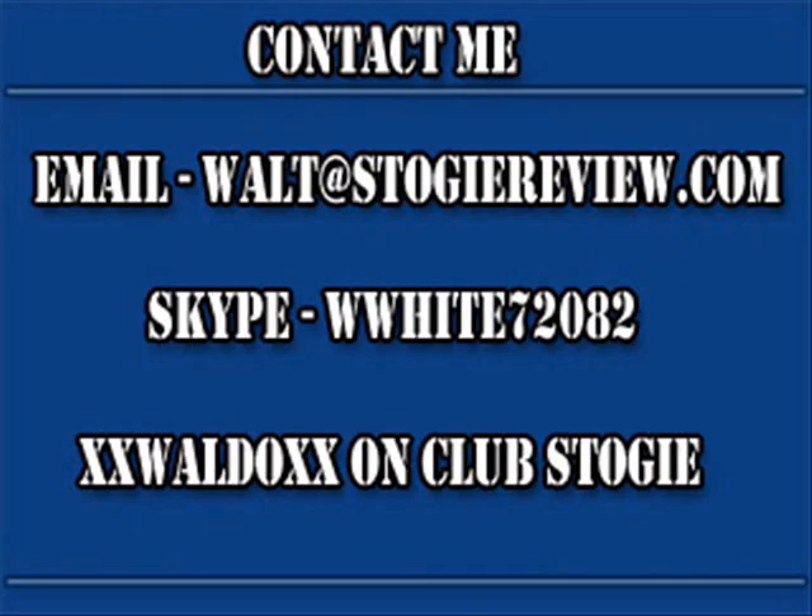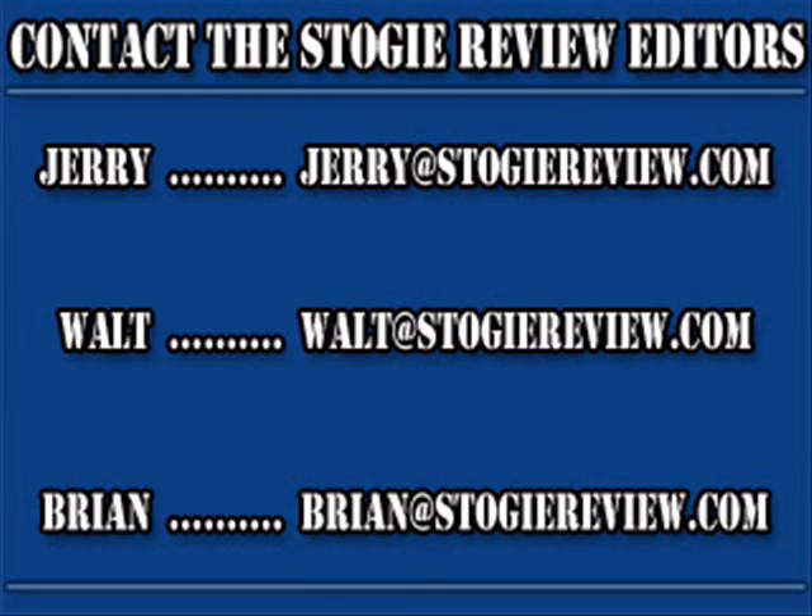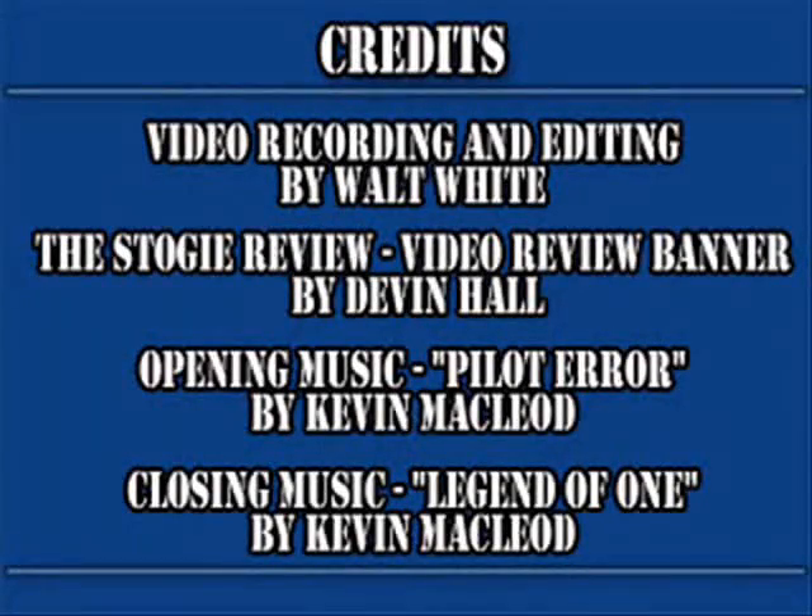Well, I think that's gonna do it for me. As always, I really appreciate you guys watching. Keep the questions and comments coming in, and I'll see you around next time. Thanks for watching, guys. Bye.